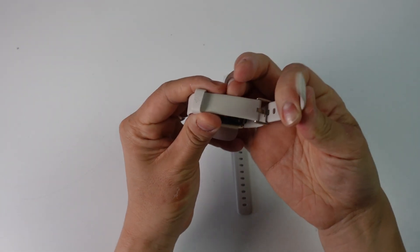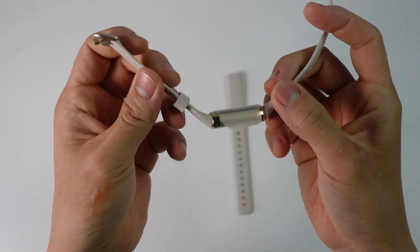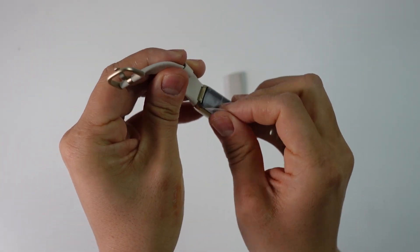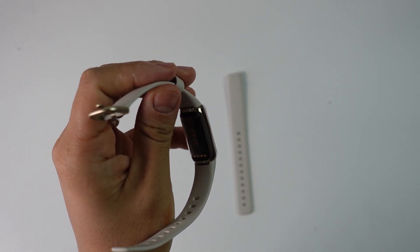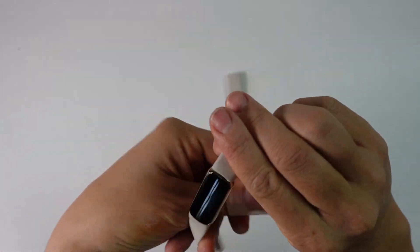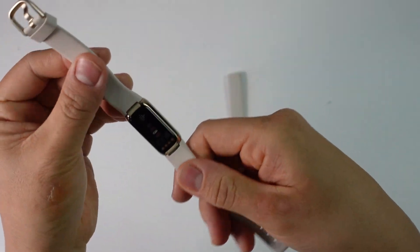I'm going to undo the strap just to show you how to put it on. At the back here we have this plastic which we're going to take off, and then take this front bit off as well. Now all of that protective Fitbit packaging has been removed.